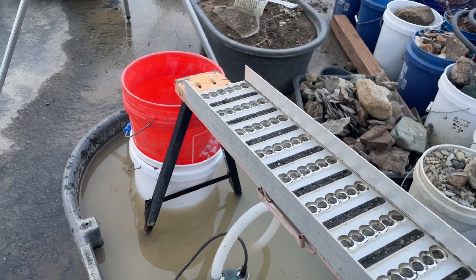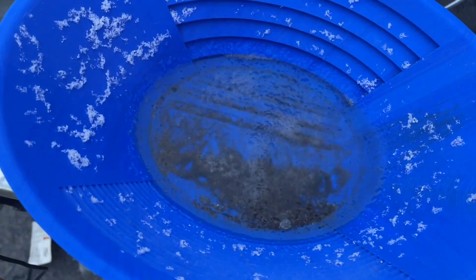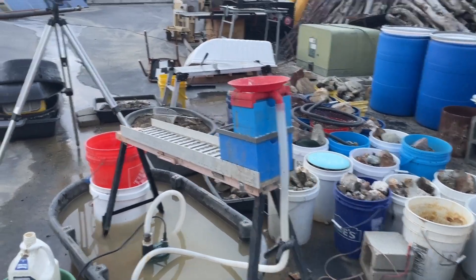I'm going to clean this dude out. Maybe test the pan — because I already tested it, of course, right? Of course I did. Anyway, I'll put some of that material we just ran right out of there and right all in here. That's right.